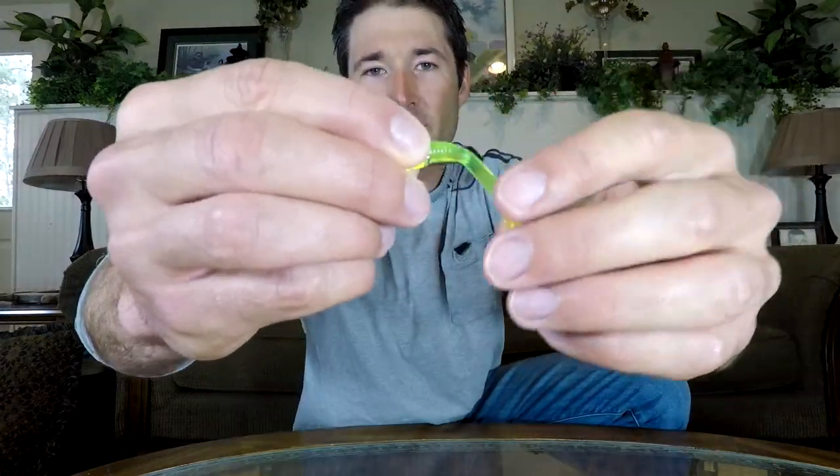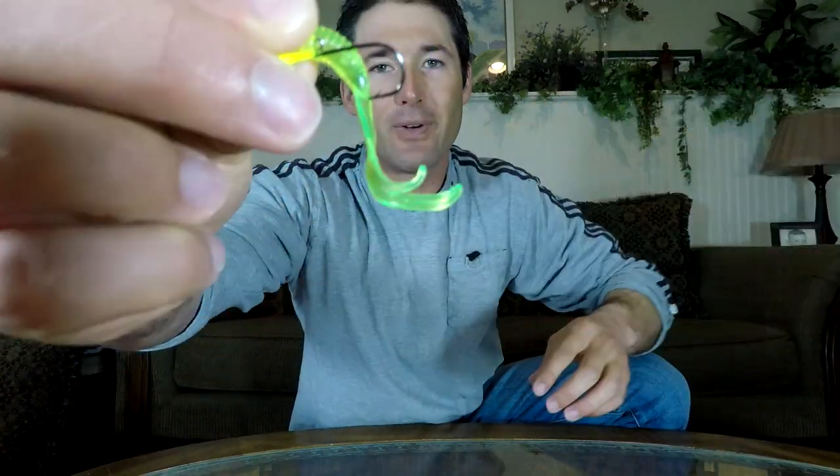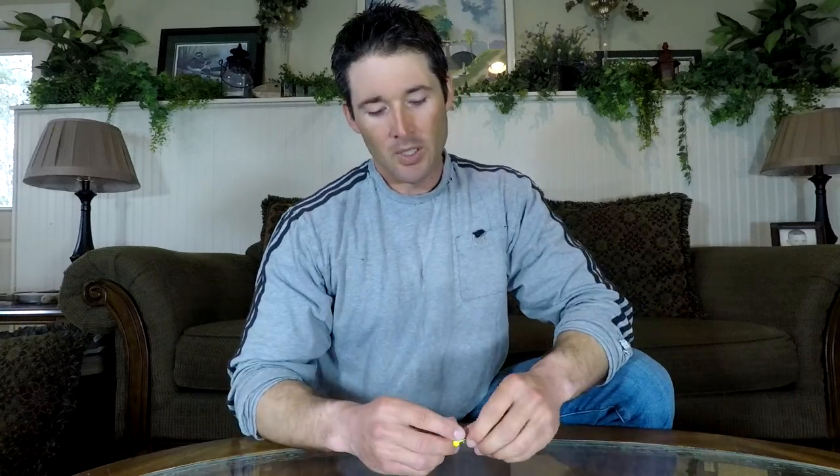Now when you're rigging a twister tail style bait, it's good to have the twister tail pointing down when you rig it. The reason for that is sometimes when the tail is spinning around, you can get it caught on your hook and it'll foul hook. So you want the hook up and the tail down to prevent those hookups.